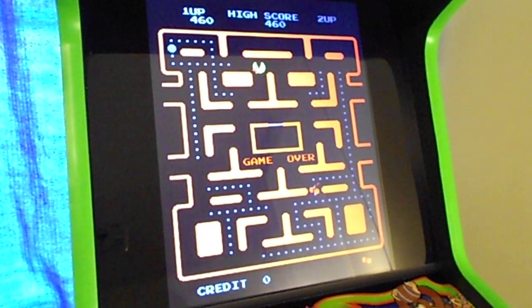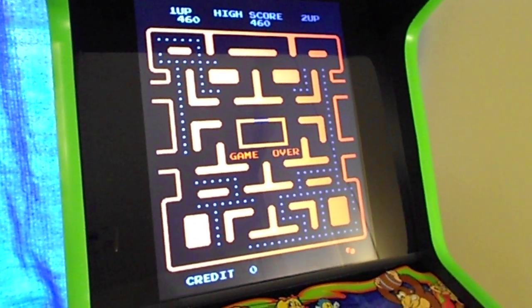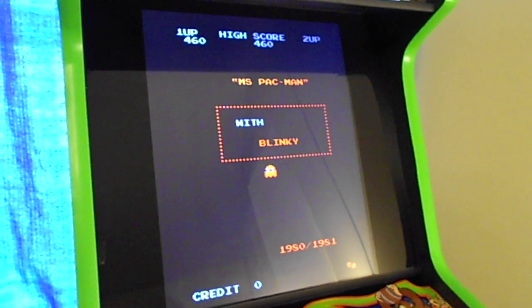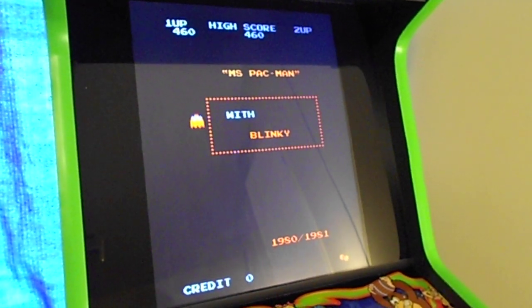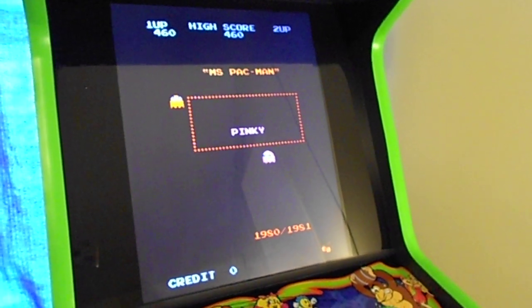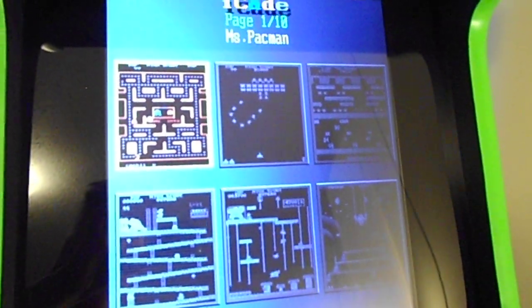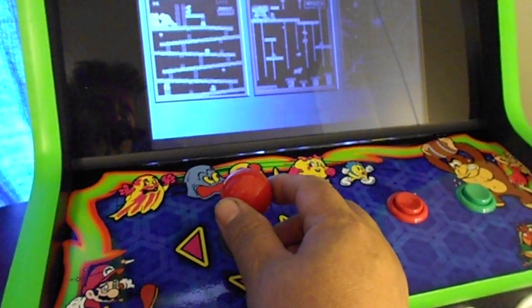It's got the 60-game board inside. When you start it up and the power's on, if you want to play a game, you come over here and press the Player 1 button to select, and it comes to the menu — sorry about the glare.